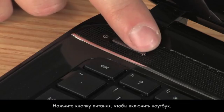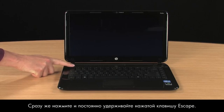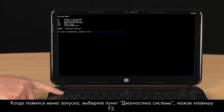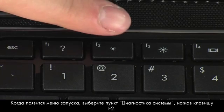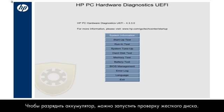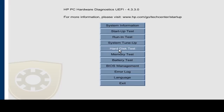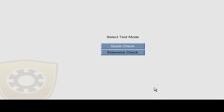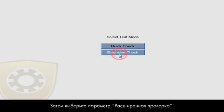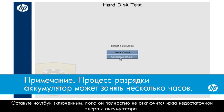Press the power button to turn on the notebook. Immediately press the Escape key repeatedly. When the Startup menu opens, select System Diagnostics by pressing the F2 key. Running the hard disk test is a good way to completely drain the battery. Click Hard Disk Test, click the Start Hard Drive Test button, then click Extensive Check. Leave the notebook on until it shuts down from lack of battery power.